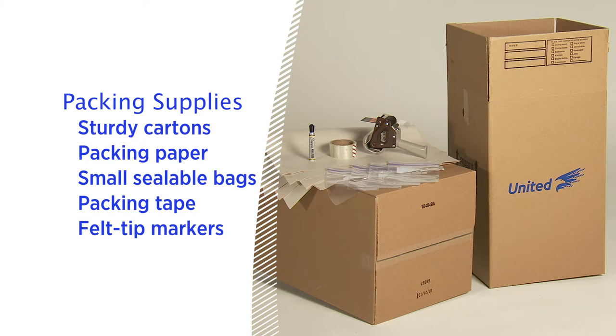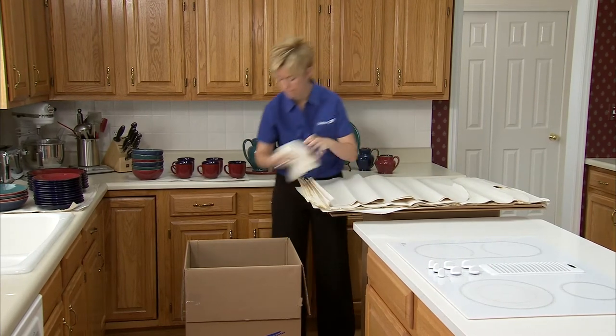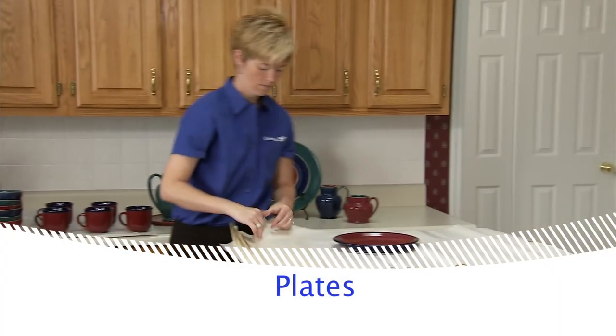Now that we have everything we need, let's get started. When you're packing breakable items, you'll want to fill the bottom of your cartons with crushed paper. Wrap all breakable plates in clean paper.